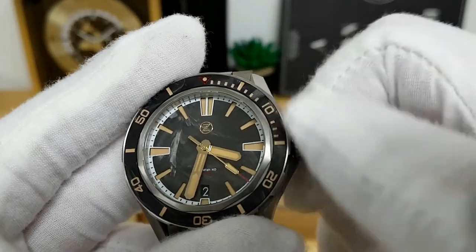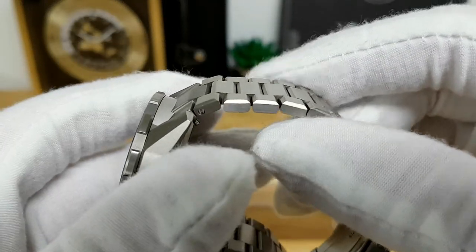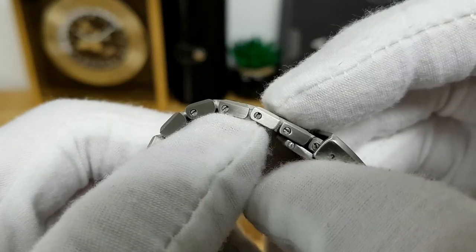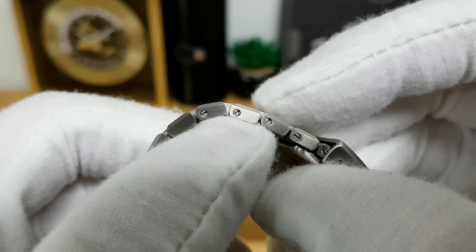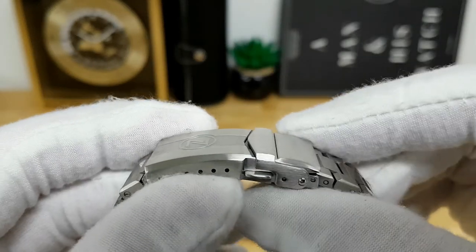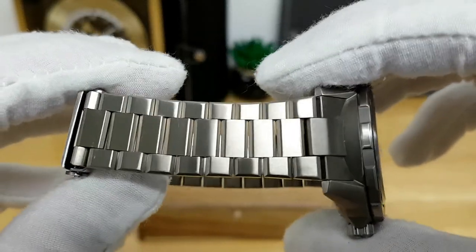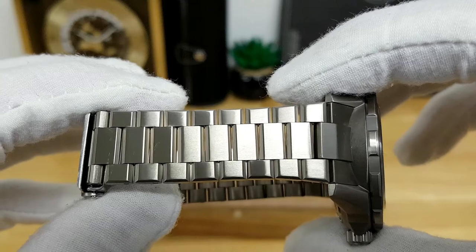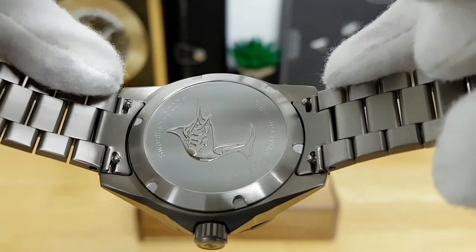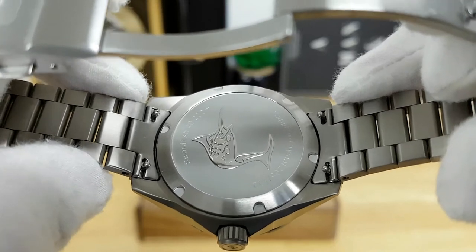The bracelet is quite well done for the price — it's titanium, quite angular, and each individual link is fairly short and staggered. Screw pins hold each link in place, so sizing is easy with just a fine-slot screwdriver. The titanium construction means the bracelet sits very comfortably on the wrist with a little bit of flex. Looking at the case back, there are quick-release spring bars for the bracelet — you can squeeze both quick-release bars together to quickly remove the bracelet and swap to a strap.